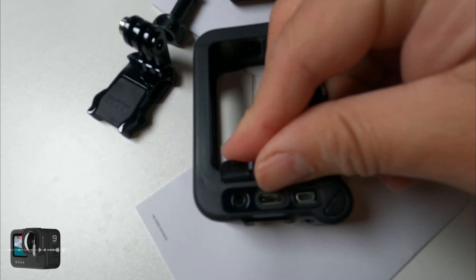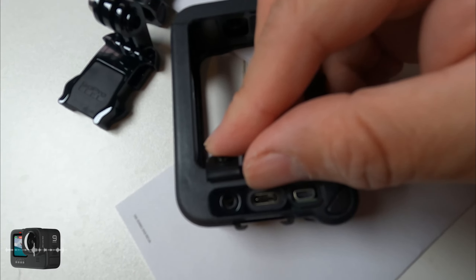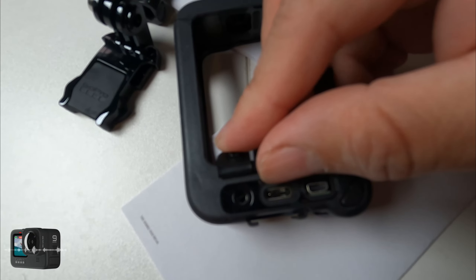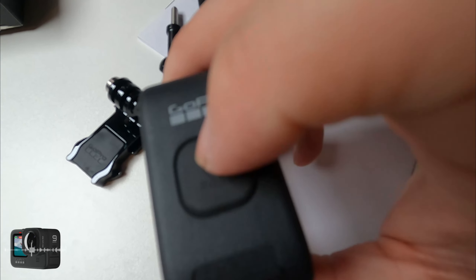Once you open the ports up, you get your HDMI — micro HDMI — Type-C if you want to keep powering up, and also your 3.5mm jack. Of course it has the buttons for the power button and the input. The Type-C input — if you guys can see it right there — it's basic.